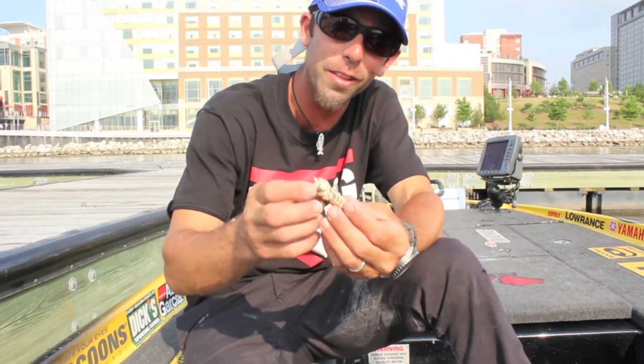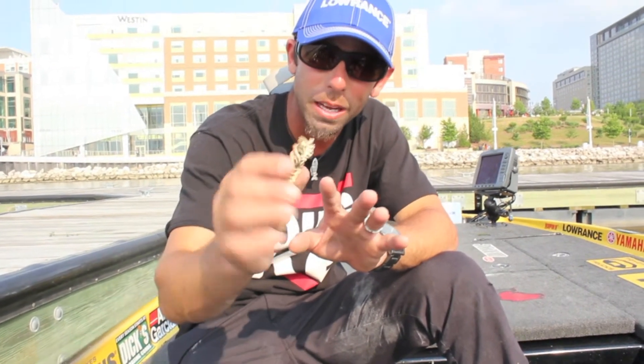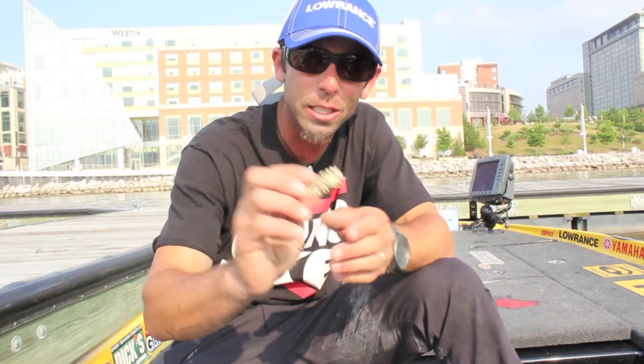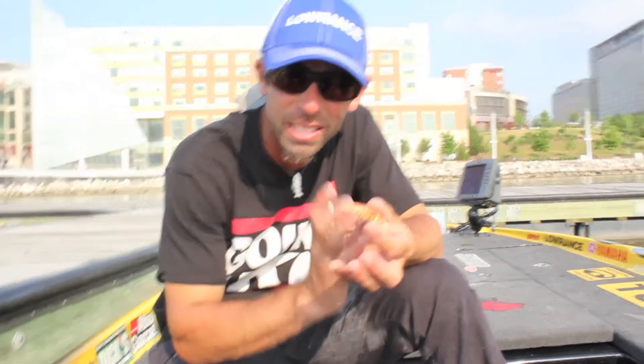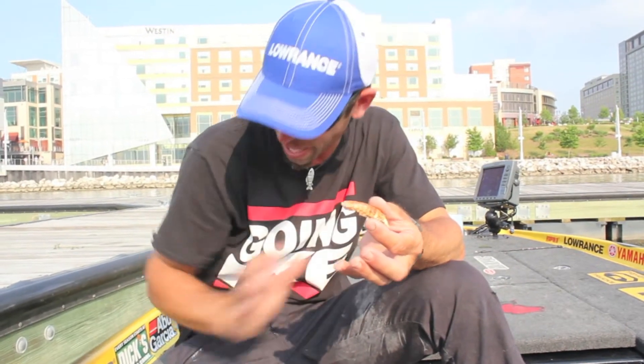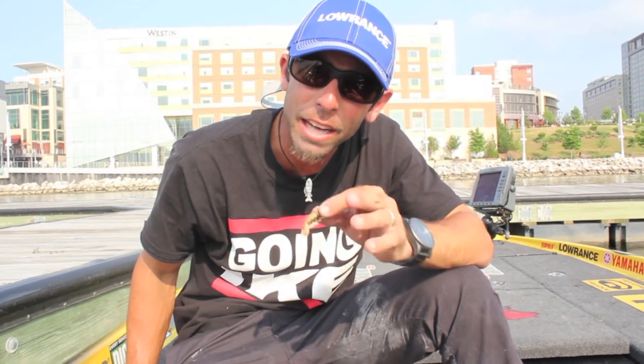This week I found this — it actually came out of a fish's belly when I swung him in during practice. It's a crawfish tail. One of the great things about seeing what they're eating — matching the hatch — is you can match color, you can match size, and you can even match things like texture.